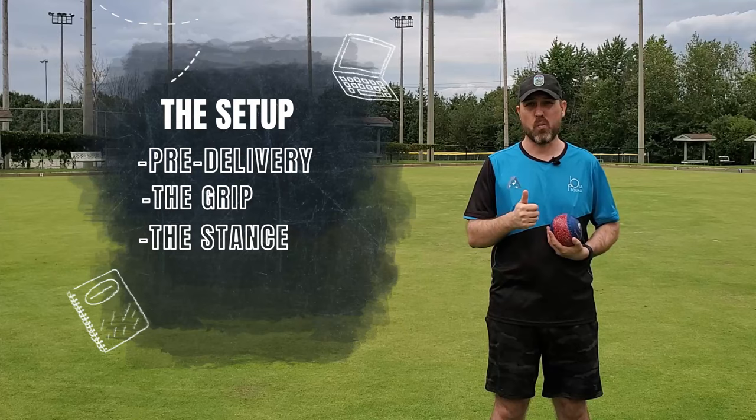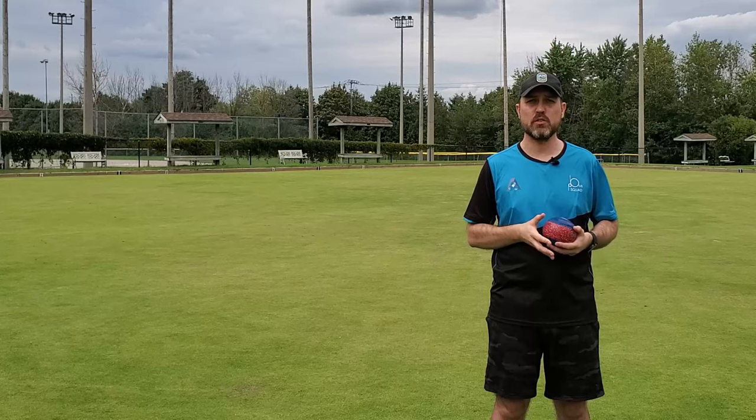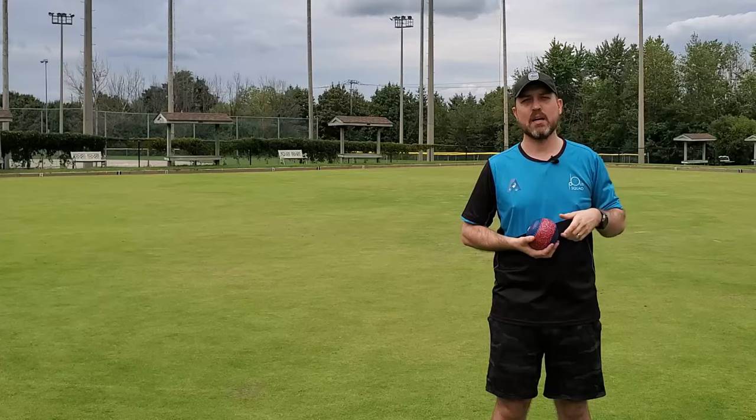Now you're going to get a little bit of bonus content. We're going to talk a little bit about the pre-delivery and why it's so important, because it is part of a delivery sequence. We're not going to get too in-depth, but we're going to talk about it. The grip — if you haven't seen the video on the grip, there should be a link up here to take you to that video. Go and check that out and then come back here for the second part.